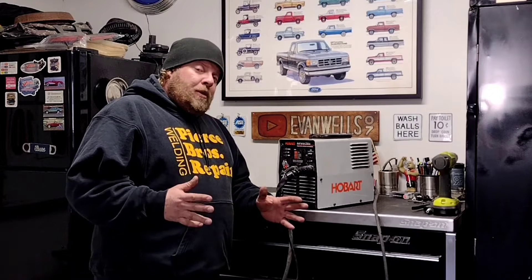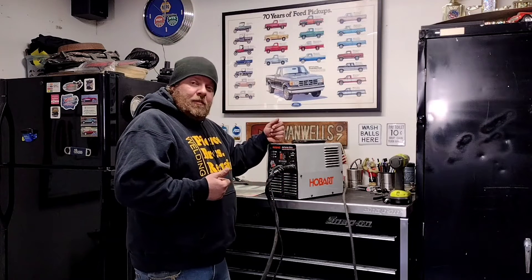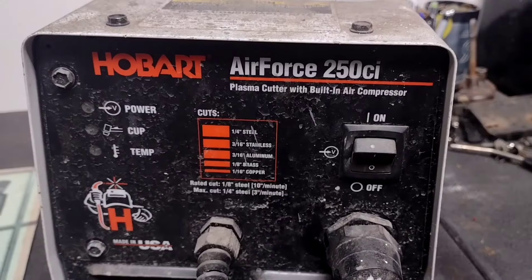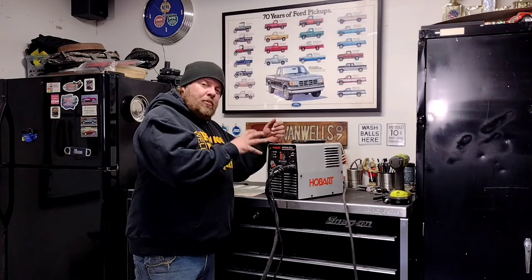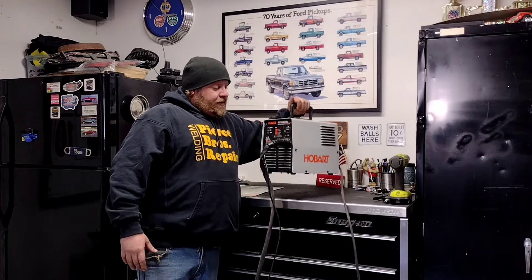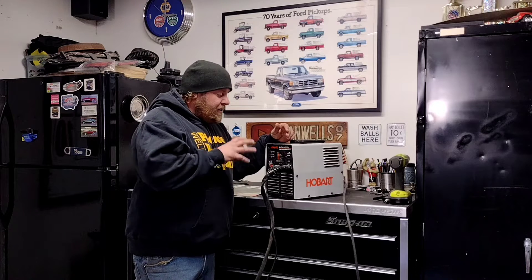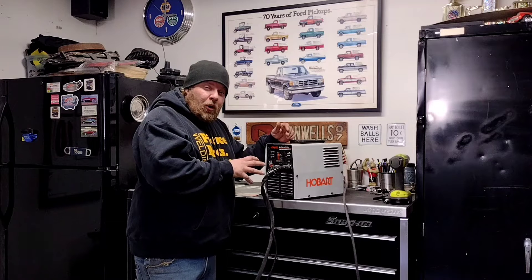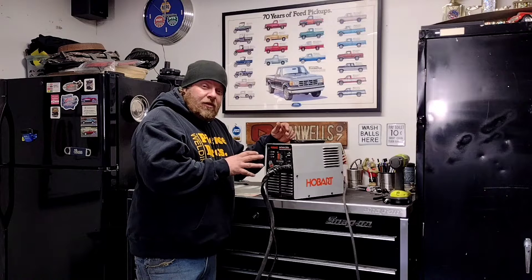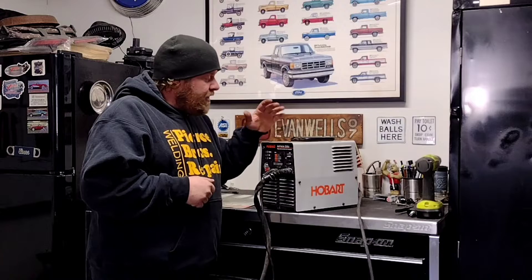Welcome back to the channel. I'm about to get started on some fabrication work on my Ranger, but before that I have some maintenance to do on my old Hobart plasma cutter. This one is the Air Force 250ci — it's got a built-in compressor, runs on 110v, and it's a lightweight briefcase-style unit that does an outstanding job. I've had this particular unit for somewhere in the ballpark of 10 to 15 years and have honestly never done anything to it, including replacing the consumables.